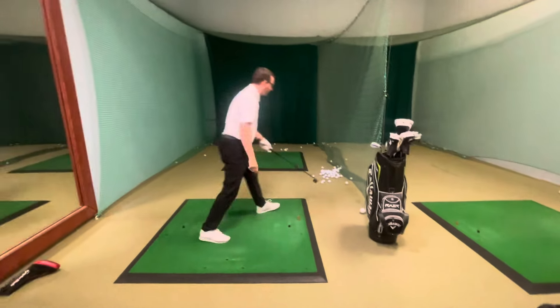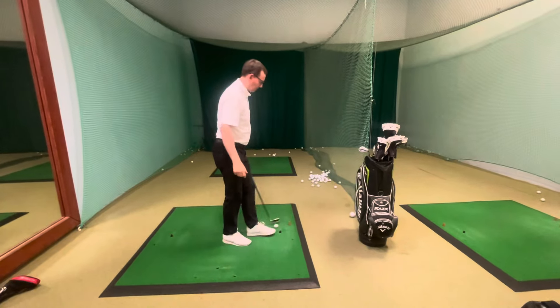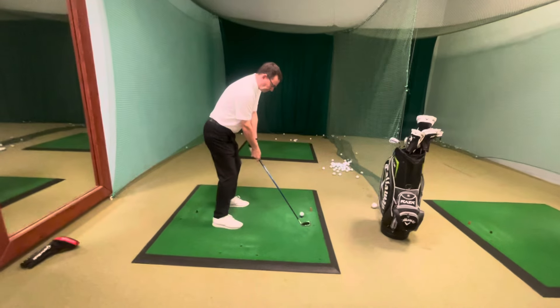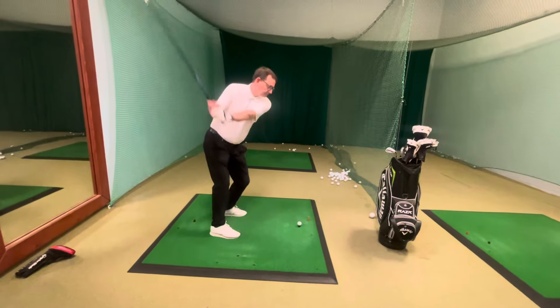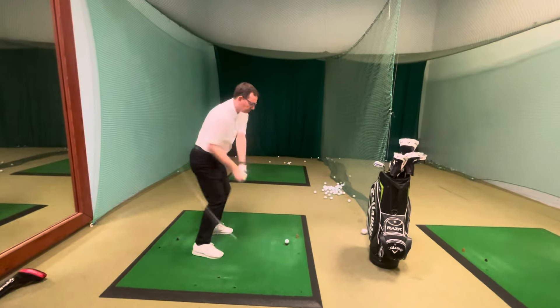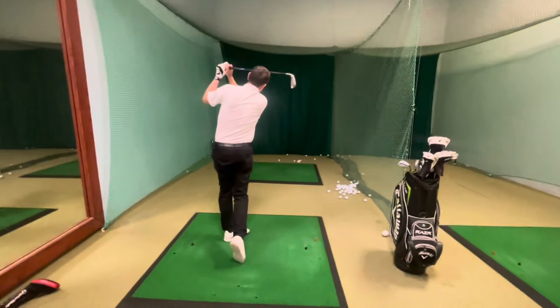Now show us the alternative — this is the Rory McIlroy, Justin Rose, Tommy Fleetwood, Shane Lowry style. This is the one we teach, this is our standard. It's neutral on the backswing, and then it comes down and you can release it nicely through the ball.